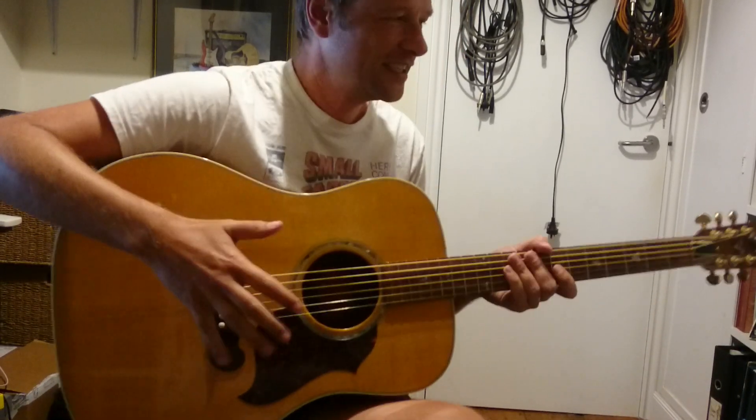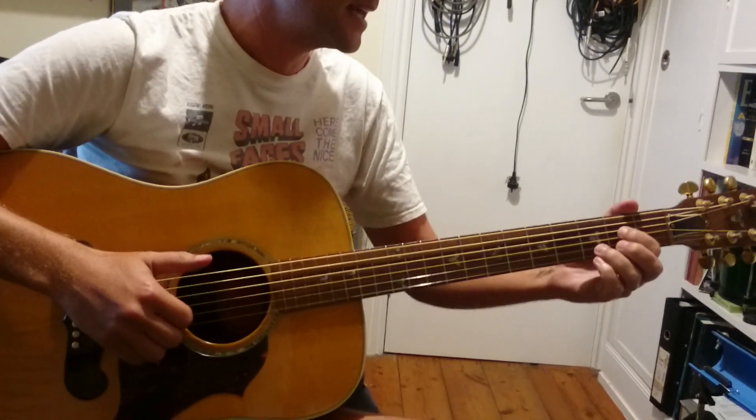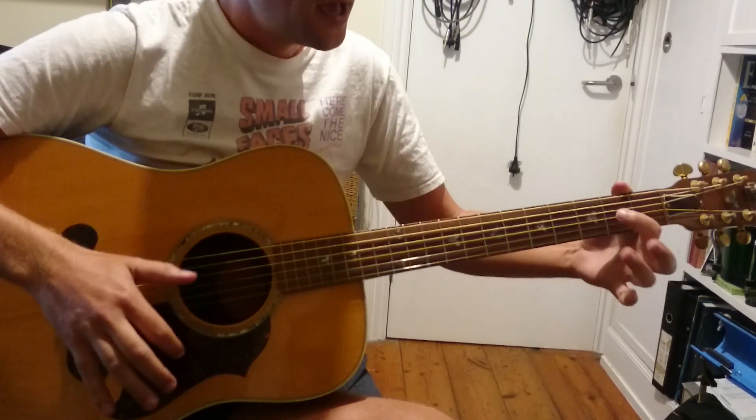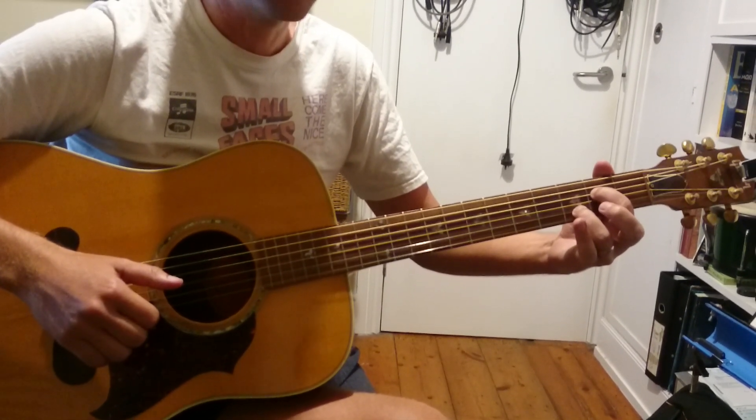We're going to play this song. It's really pretty straightforward — it sounds complicated, but it's pretty straightforward. So we're going to play some simplified versions of the chords, just to make it easier for us to get there.